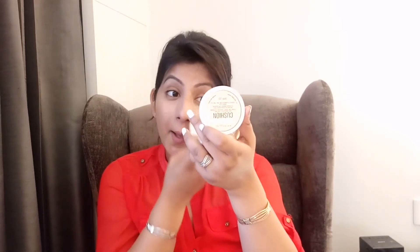This is how it looks and I am not sure this shade is going to match my skin because it looks so light. I am going to apply it on the left side of my face. It smells like paint.